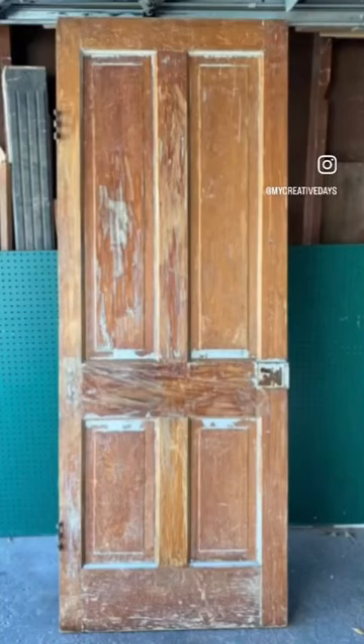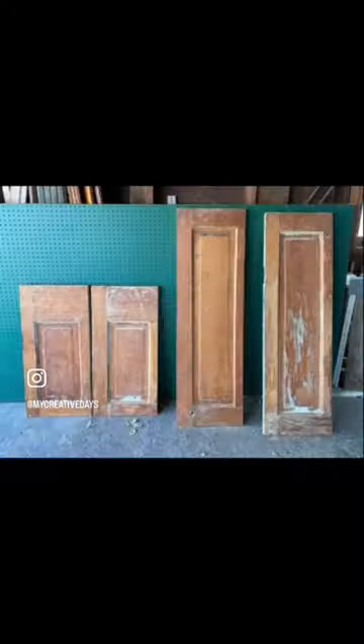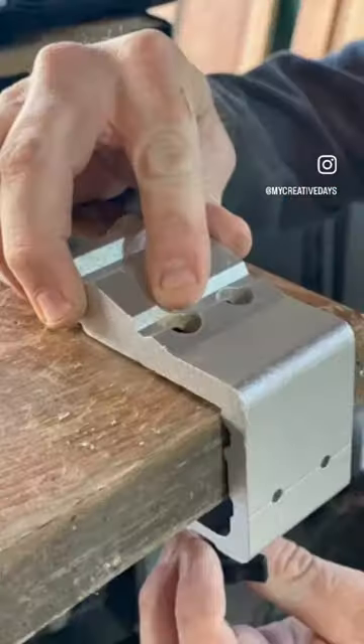Let's turn this old door with great patina into a bench. The first thing you're going to do is cut it in half, and then cut those pieces kind of in half again. Then you're going to draw a template for the sides and the arms — what you want the curve of the arms to look like in the end.